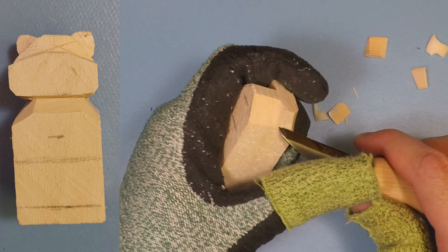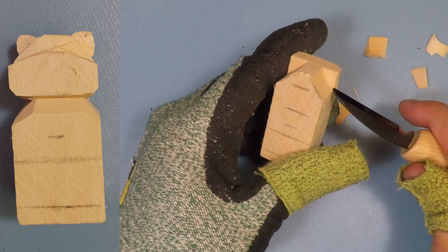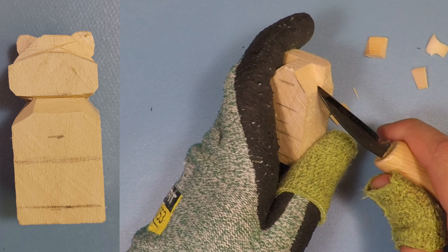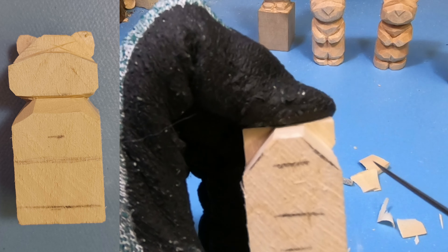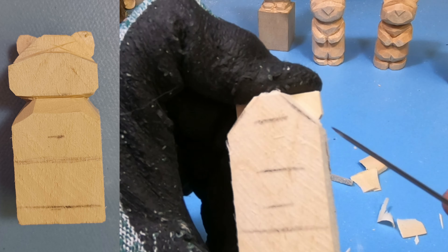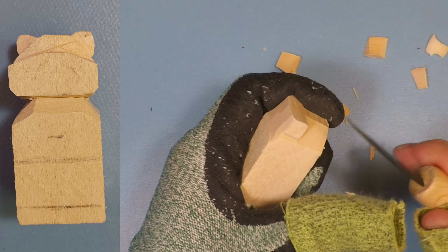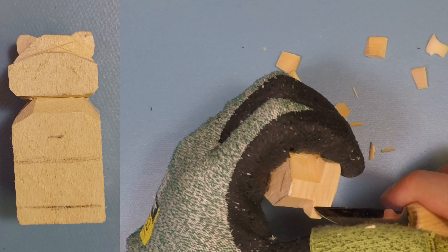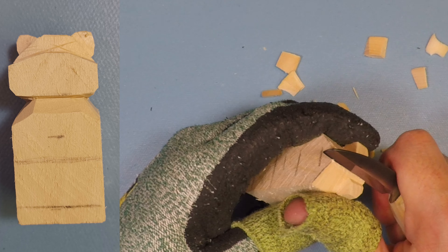Now we're going to start doing some quick shaping on the ears. I like to shape off the bottom part of the ear, so just start making a quick round out on it. Starting along the line we have, I'll make a quick little stop cut and then come back from the other side and create a little V cut. You're taking off just a little wedge right there, then do the same thing for the other side. So basically you have the bottom of the ears starting to get roughed out, then do the same thing to the top, following the shape already there.